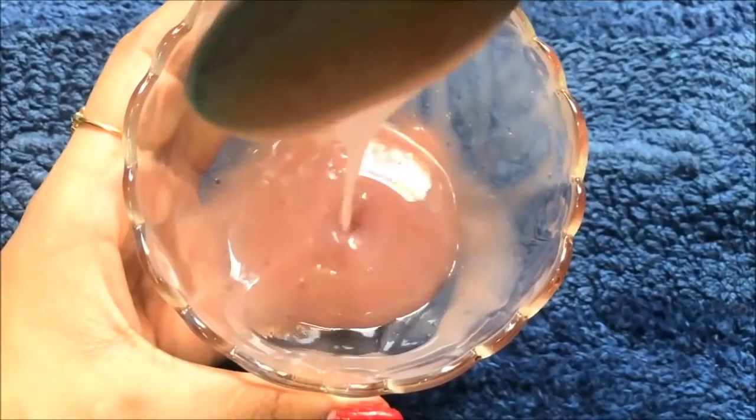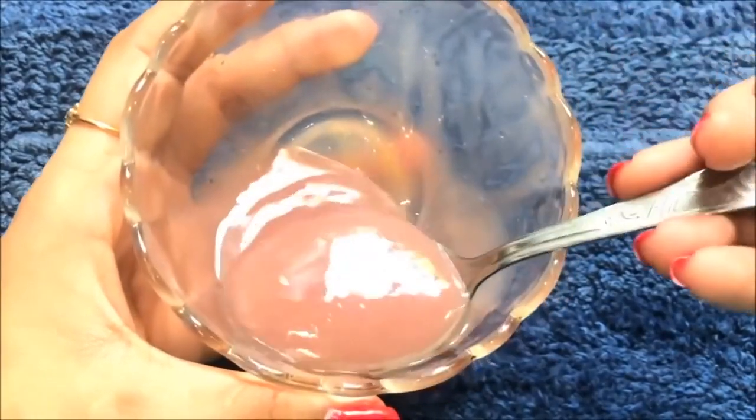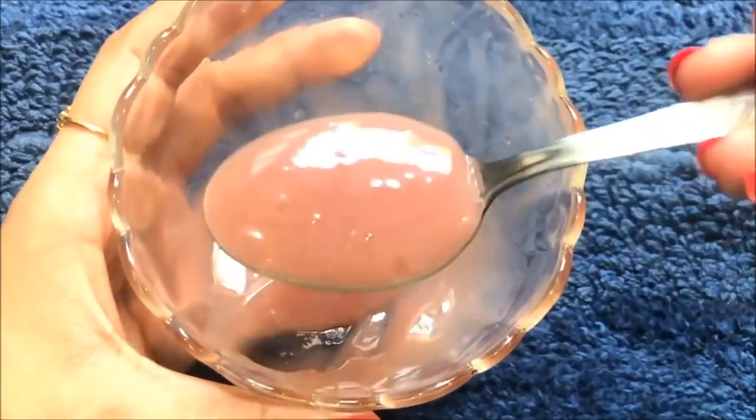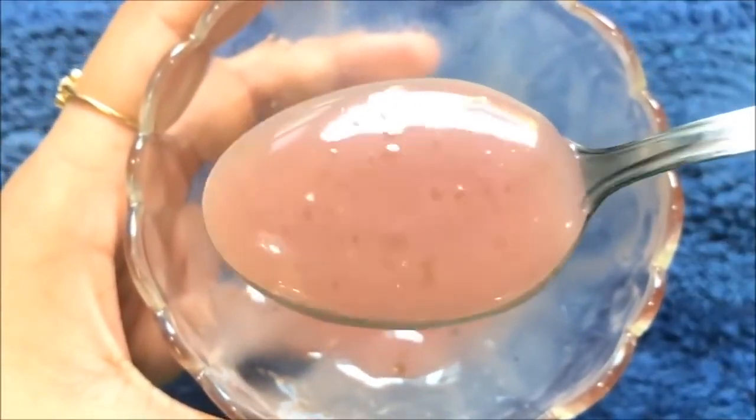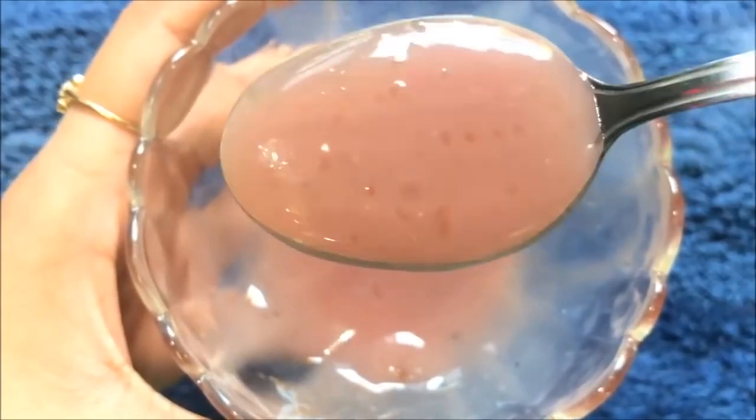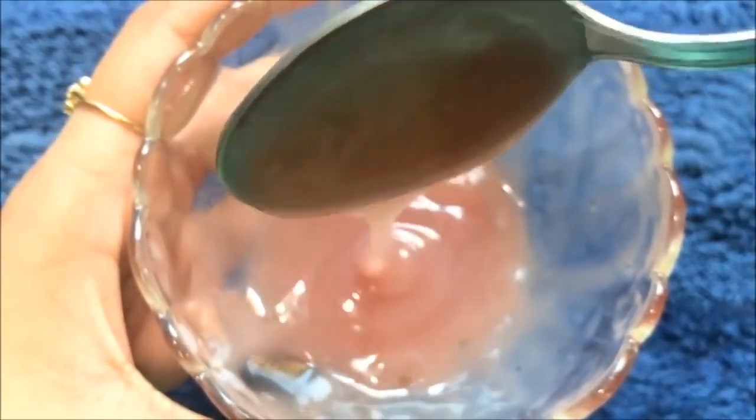This rose cream is specially made to whiten your skin complexion, remove all the suntan from your skin, and make your skin much fairer than before. It also helps in lightening your dark spots and acne scars and makes your skin crystal clear, spotless and radiant.